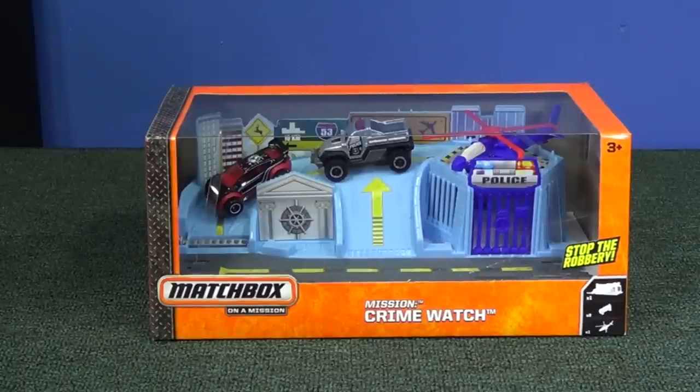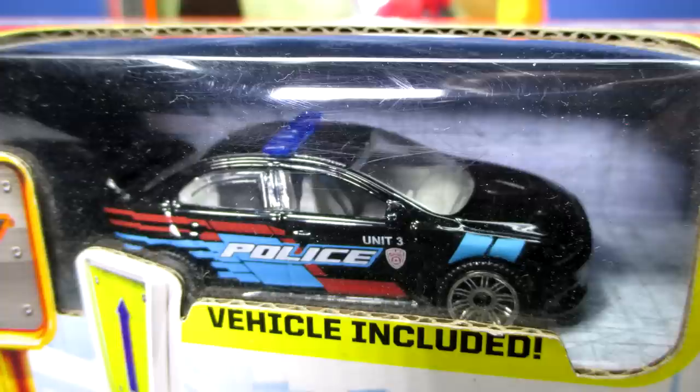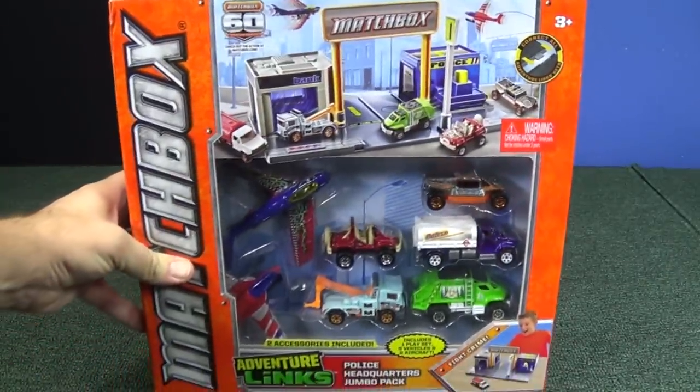We're going to check out the play value. It's nice that it has a police car in there. In the past, Matchbox released the police headquarters — this came out around very late 2012 and included a Mitsubishi Lancer Evolution X. Sometimes Matchbox forgets to put police cars in their own sets. Later on, when they released that police headquarters set, they put it in a nice big deluxe box.